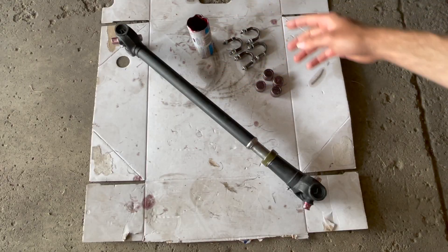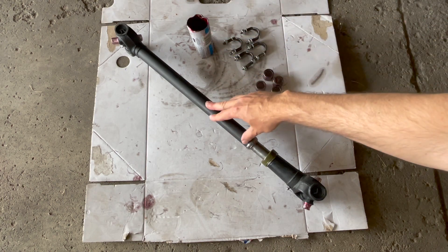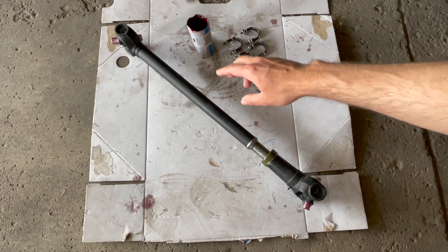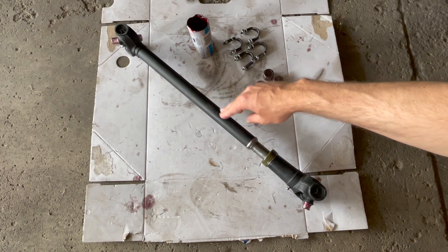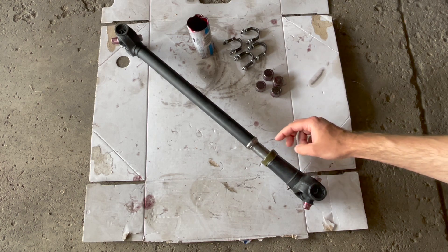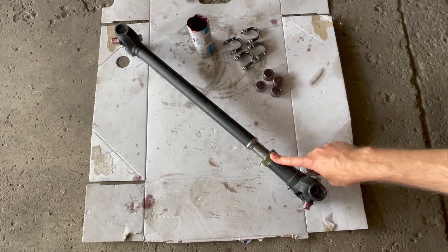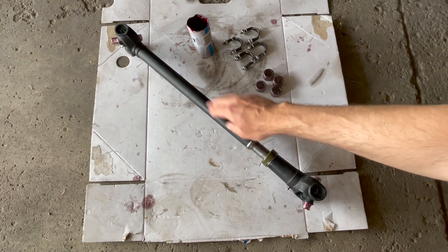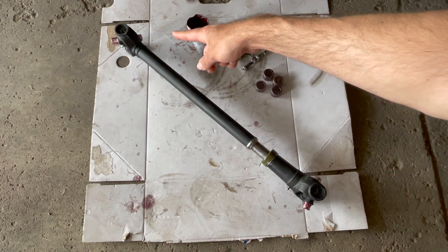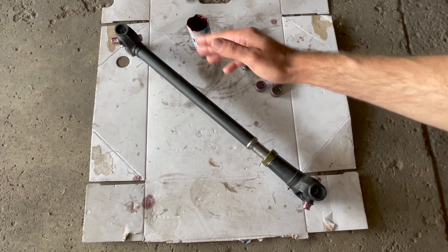I am now going to go over the components required for your front drive shaft install. This right here is your physical front drive shaft, fully assembled. Make sure you check out my other video on how to align your splines on your propeller shaft and slip yoke, and also how to install your dust cap and oil seal. The key takeaway is to make sure that your propeller shaft and drive shaft are in line with each other, which ensures that your drive shaft is properly balanced.